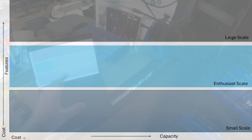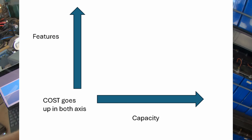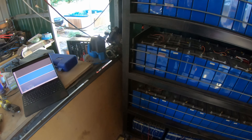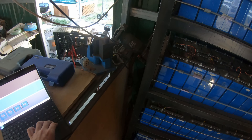So what I'm going to do today is a comparison. I've broken it up into three different chunks: the small scale, the enthusiast scale, and the large scale. No matter which way you do it, the scale goes up and the cost goes up with capacity or with features — the two axes are basically the same thing.